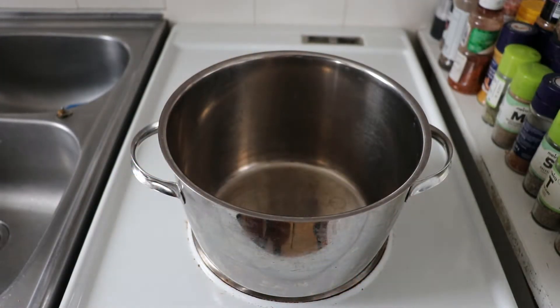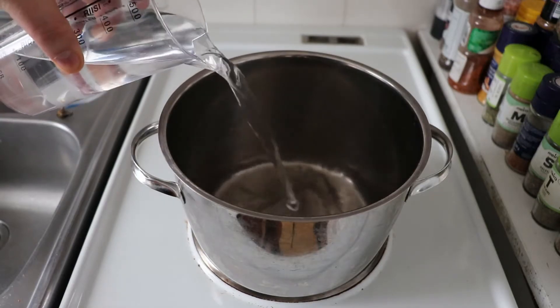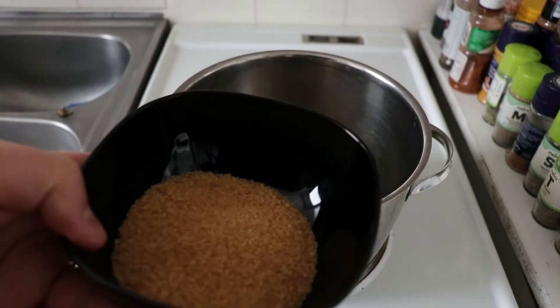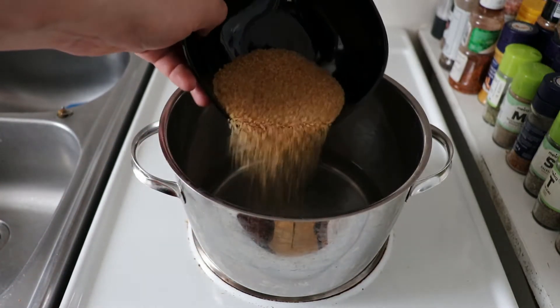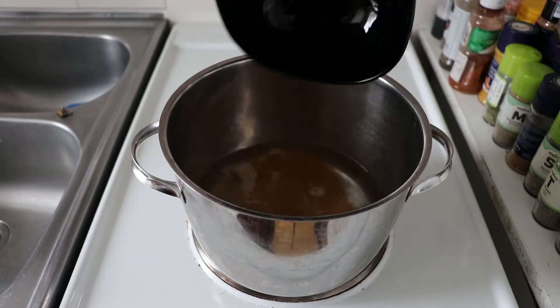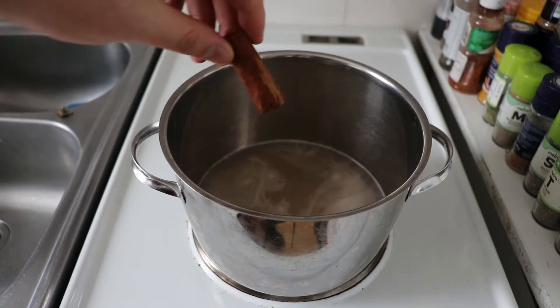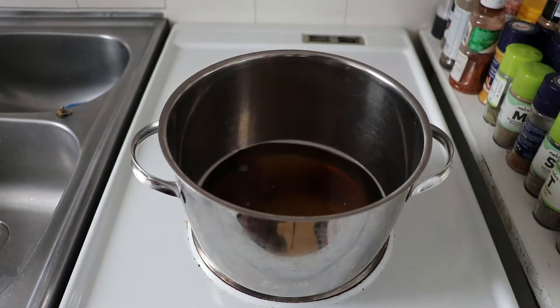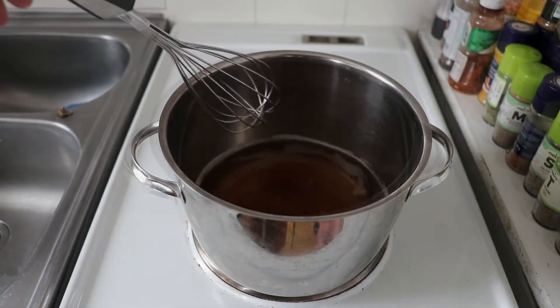I'm going to start by adding half a liter of water in my pot. This pot is on the stove at 3 out of 6, so medium fire. I'm going to add 100 grams of brown sugar — this is where you would add the piloncillo if you're using that instead. This is around half a cup. I'm also adding a cinnamon stick. As the temperature rises, the sugar or piloncillo will start dissolving into the water, and I'll help it a bit with a whisk.